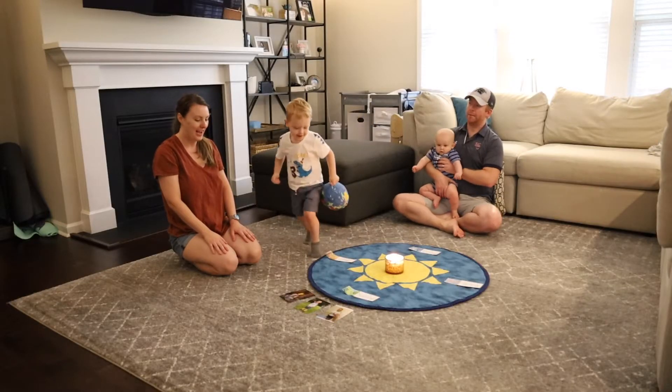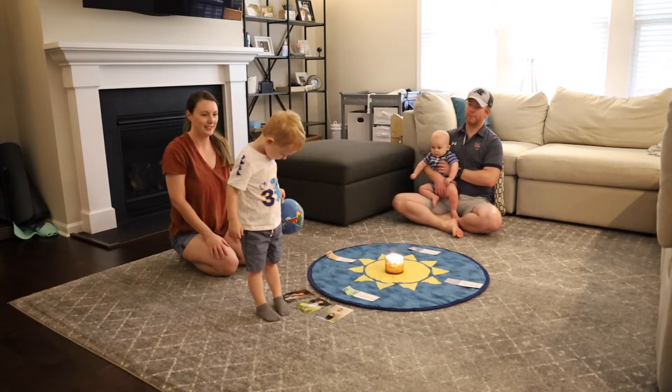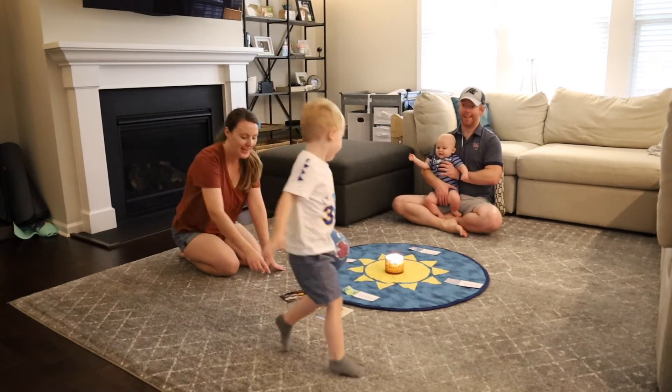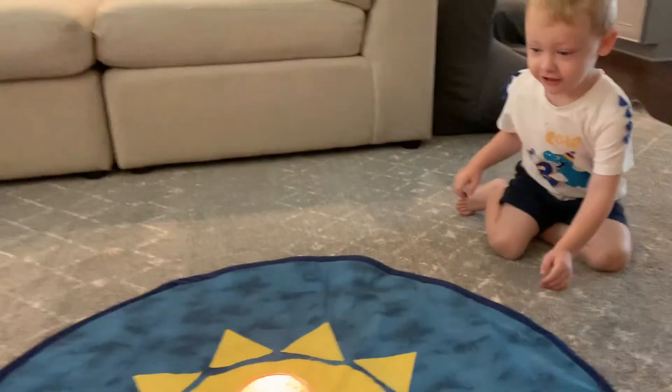I found a fun little song on a blog, so we decided to sing: 'The Earth goes around the Sun, the Earth goes around the Sun, and now you are one' — or two or three. We sang it three times. Each time he went around the Sun, he would stop at the beginning point and I would show him the next picture: a picture from when he was one, when he was two, and when he was three. At the third and final picture, we talked about how he was three now and how many times the Earth has been around the Sun since he was born, then I allowed him to blow out the candle.